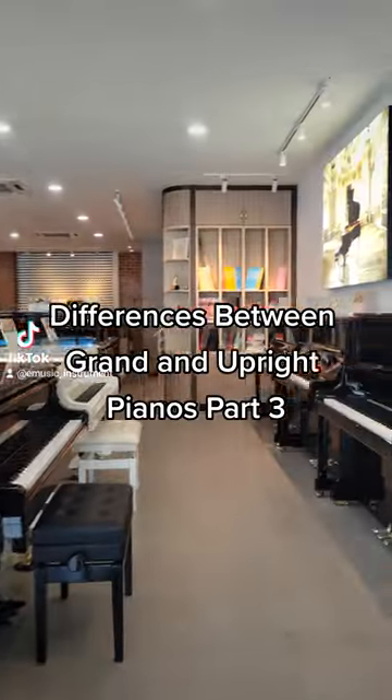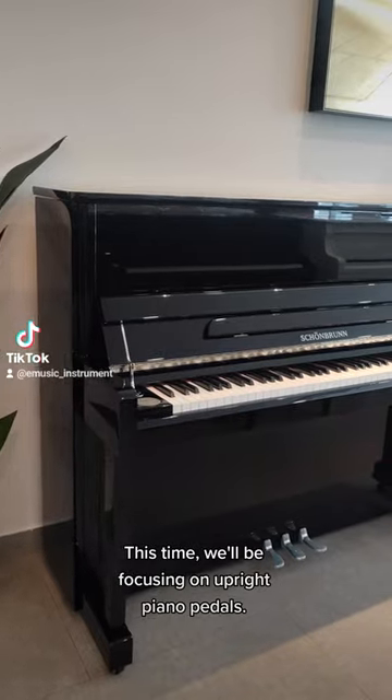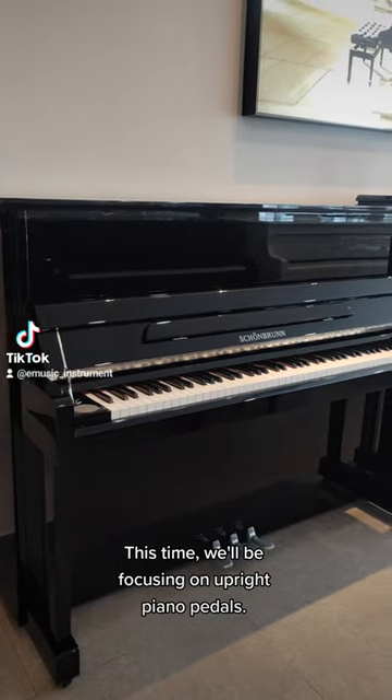Differences between Grand and Upright Pianos, Part 3. This time we'll be focusing on Upright Piano pedals.